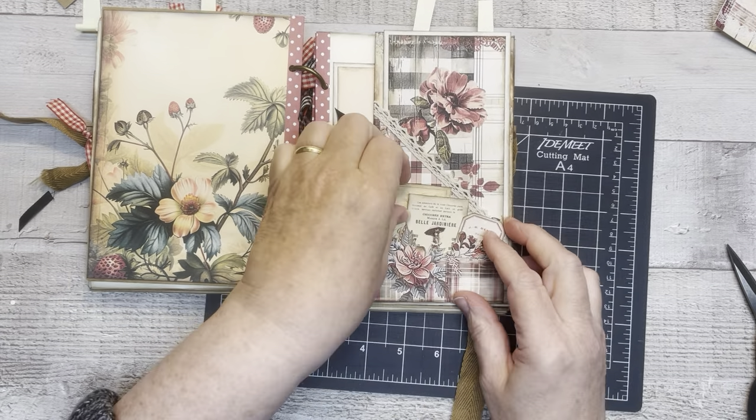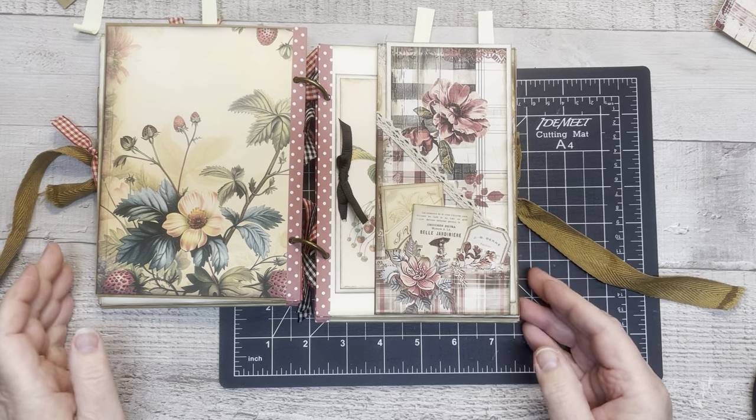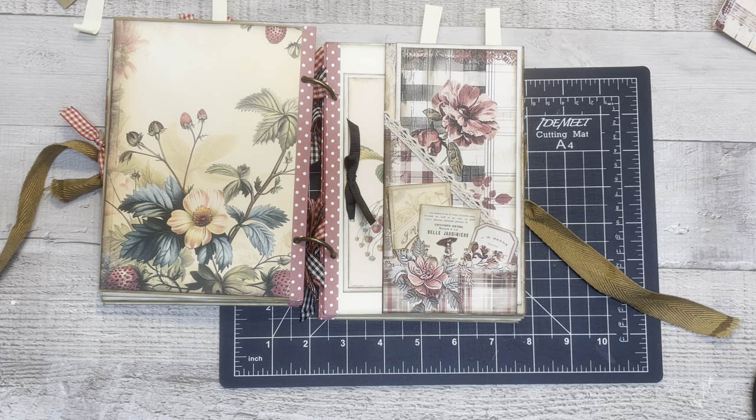That is the piece for today, guys. I hope you enjoyed this part of doing our rustic strawberry journal. In the meantime, be safe, be happy, and be blessed. I'll see you in the next video — bye-bye for now.